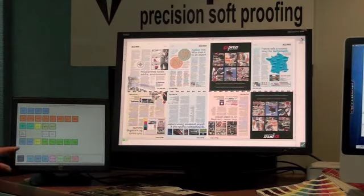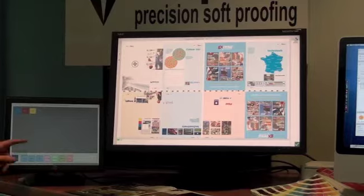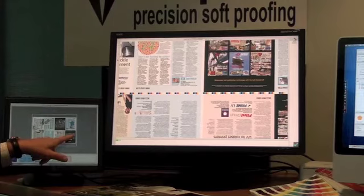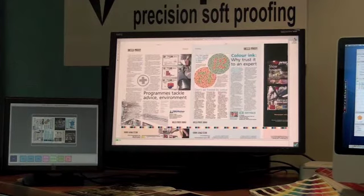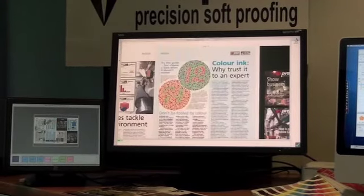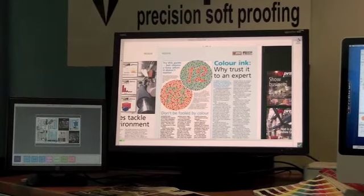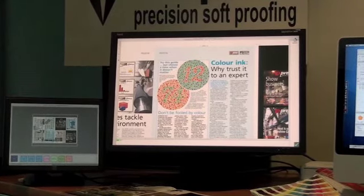The first thing the press operator would do is select Show Channels and remove the black to check for typical overprint issues. He would then go straight to the Navigator and then to Print Size, and simply touch on the screen the area he wishes to view. If he wants to look at any area with finer detail, there's a Zoom button — he touches it and then touches the appropriate area, giving a very fast response. The press operators needed it to be extremely quick, without the job slowly loading while sheets were coming out on the press.